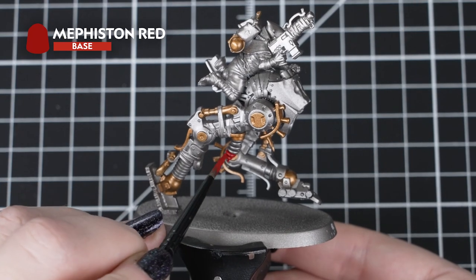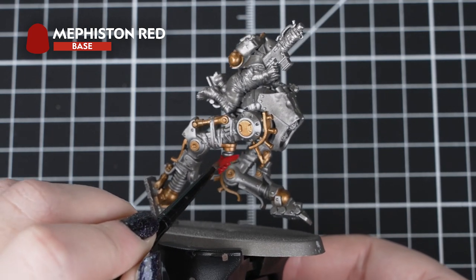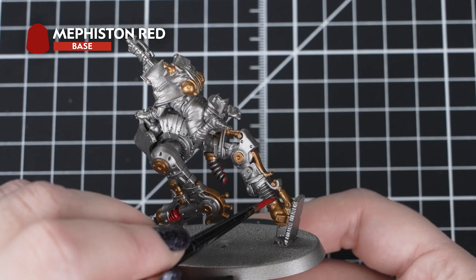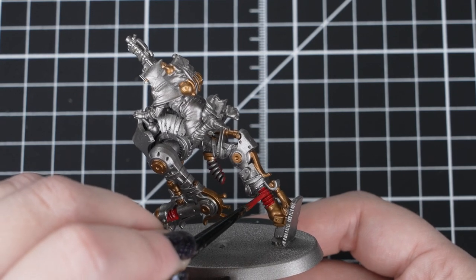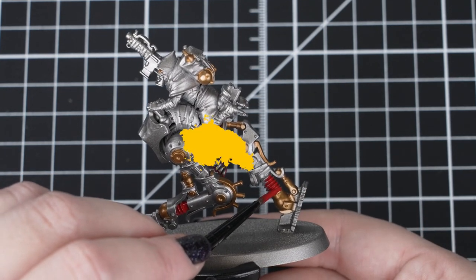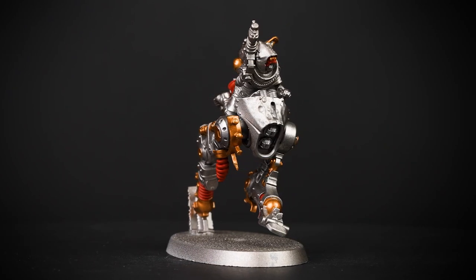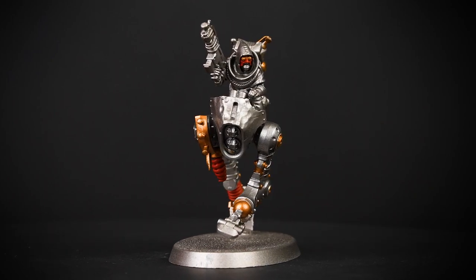After our metallics are dry, we can move on to Mephiston Red for the suspension coils and any small details found on the Waybrethren, such as his mask. We'll need a couple of layers of this paint to get full coverage over that metallic base paint. As some of these details are in hard to reach places or quite small, we'll need our small Citadel base brush. Mephiston Red may seem too bright right now, but we'll make it look grimdark with some shading later on.